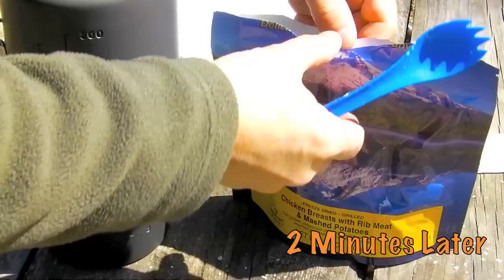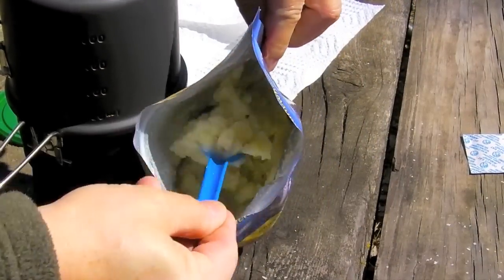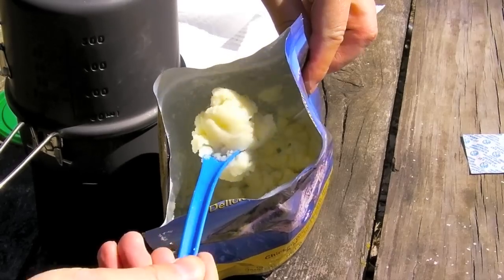It's been about two minutes. Let's take a look at these potatoes. Well, they're definitely mashed potatoes — they're thick, not runny. That looks like mashed potatoes. Looks like it's got chives in it.